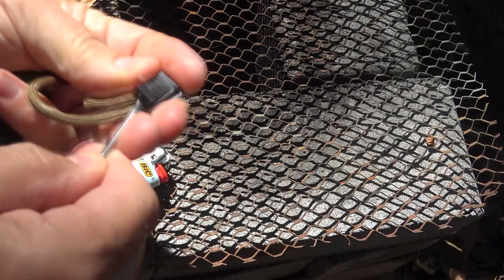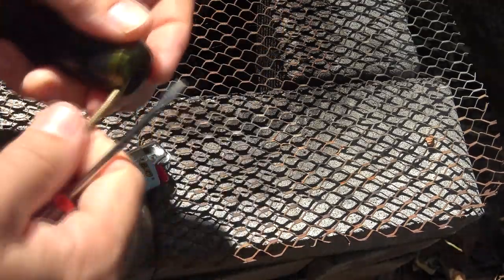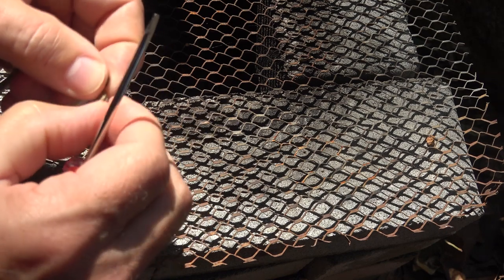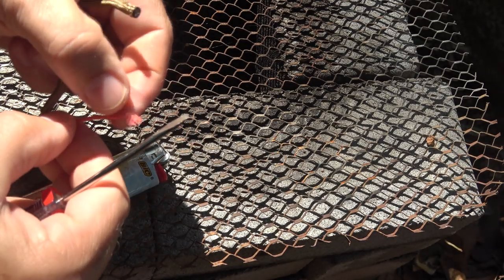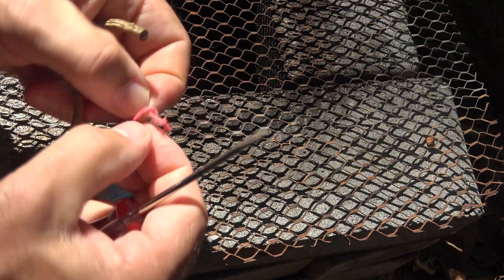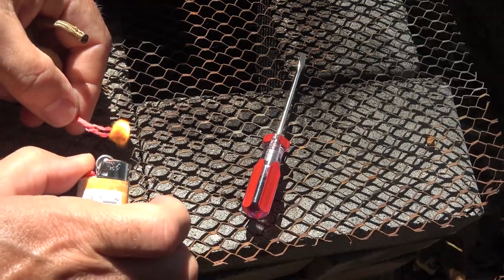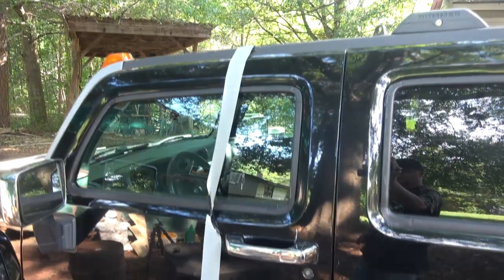Why not have fire cord over paracord? It's great for fire starting. Pop open the little tab, pull the fire cord out — it's red. Go ahead and fray it; that'll help it light. It feels like it has a waxy jute feel to it. Then go ahead and start it — there you go. Now you have fire starting capability.